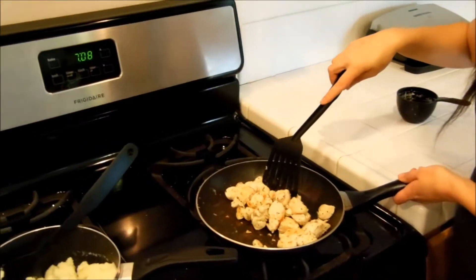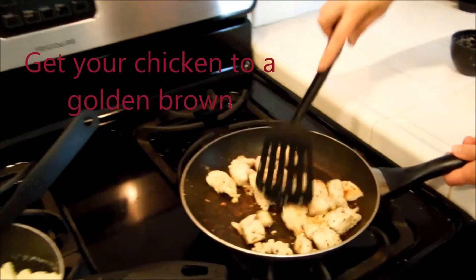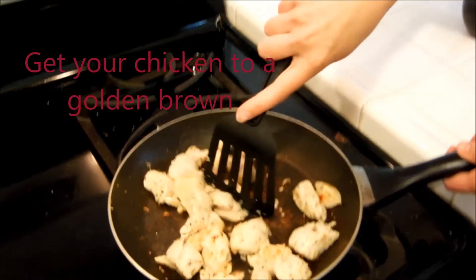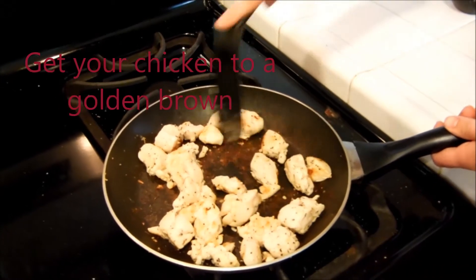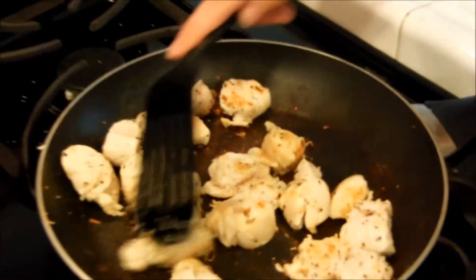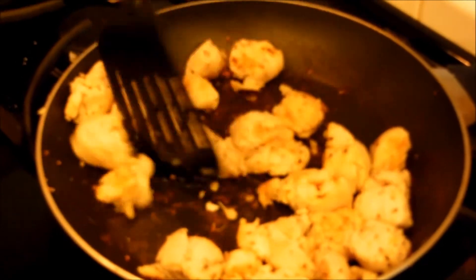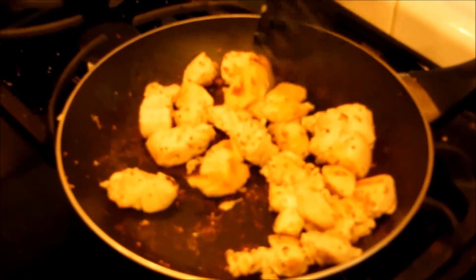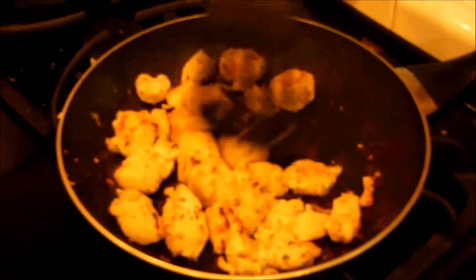Chicken is looking good — it's getting some golden brown color to it. One thing I like to do is look for the big pieces. I'm going to cut it open a little bit so you can see if it looks almost done. It looks like it's still a little pink, so a little bit more it goes. Some of them are too big so I'm going to cut them a bit more.